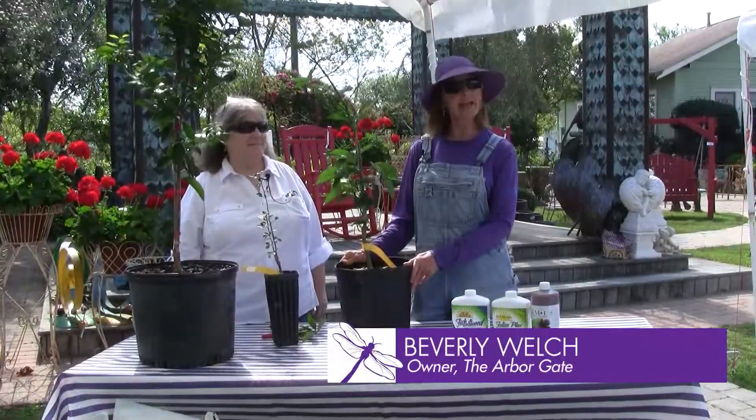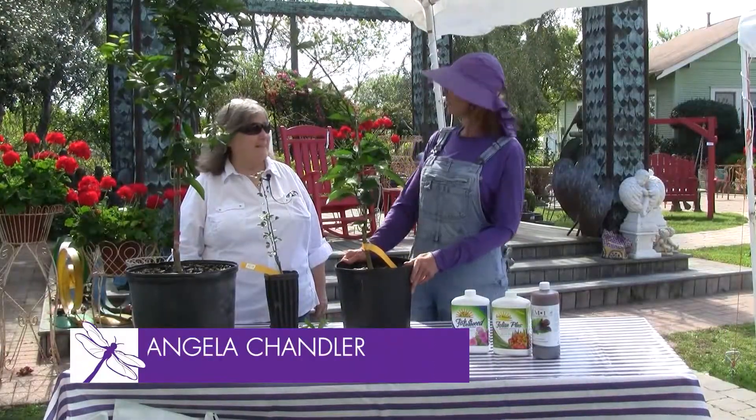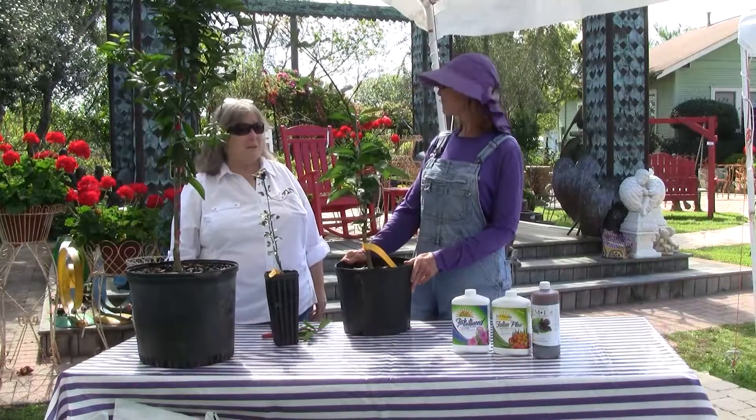Hi, I'm Beverly Welch. We're here at the Arbor Gate in Tomball, Texas with our good friend Angela Chandler of the Garden Academy. Good morning, Beverly. What a gorgeous day to be in the garden.